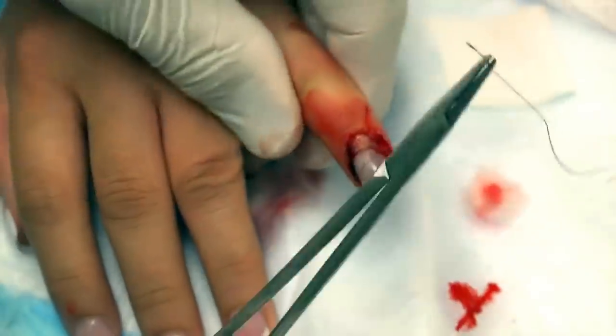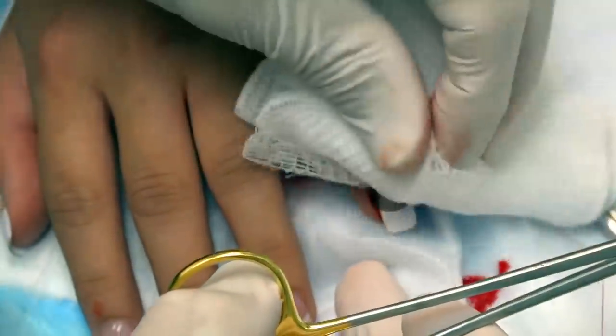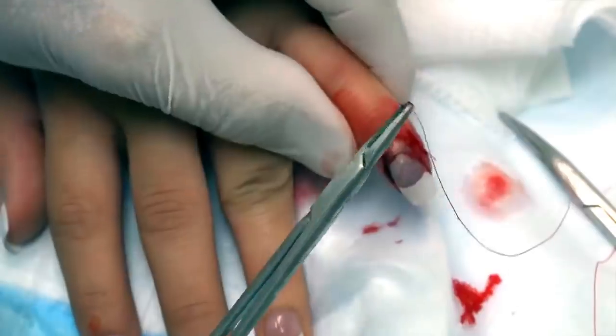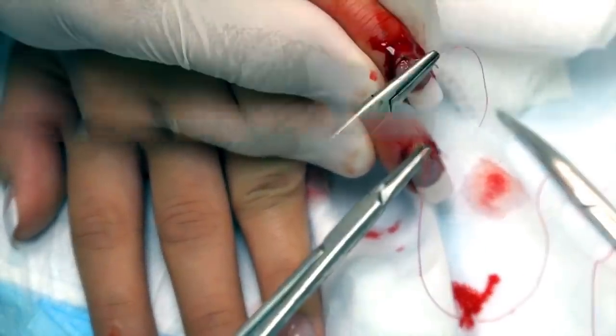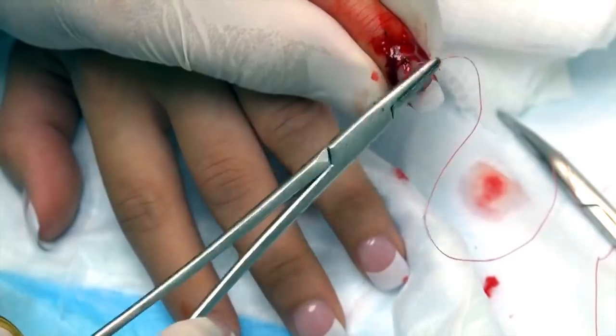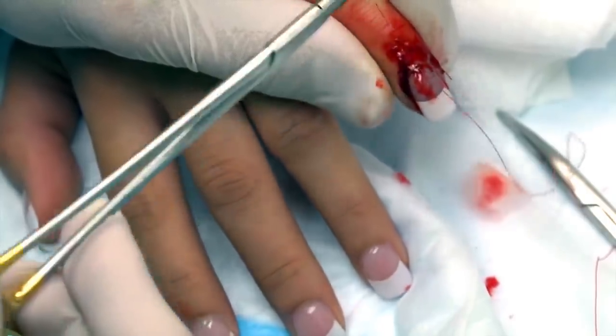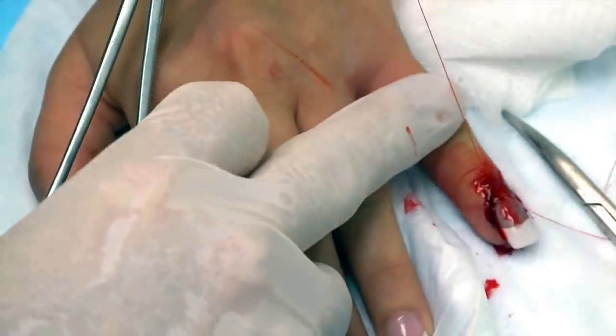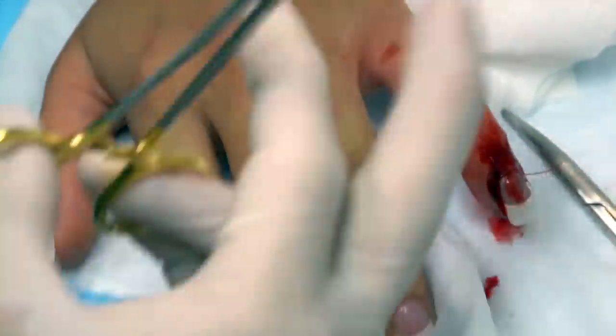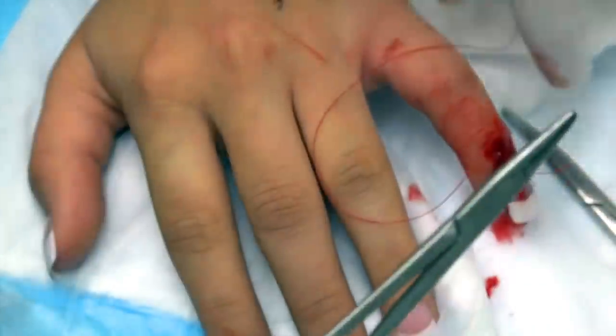It looks like red stitches. Well, it is red now. Let's put a stitch through this portion back here. Is it going through the acrylic nail too? It's going through all of it. There's no sense in taking the acrylic nail off too, because it helps serve as a splint for this broken finger.